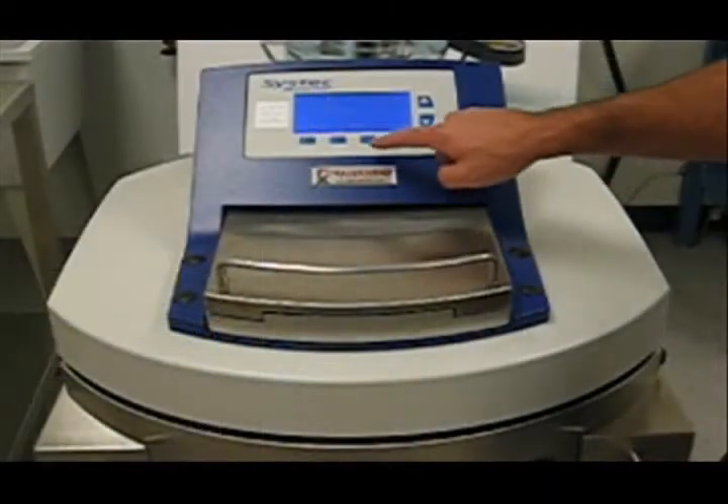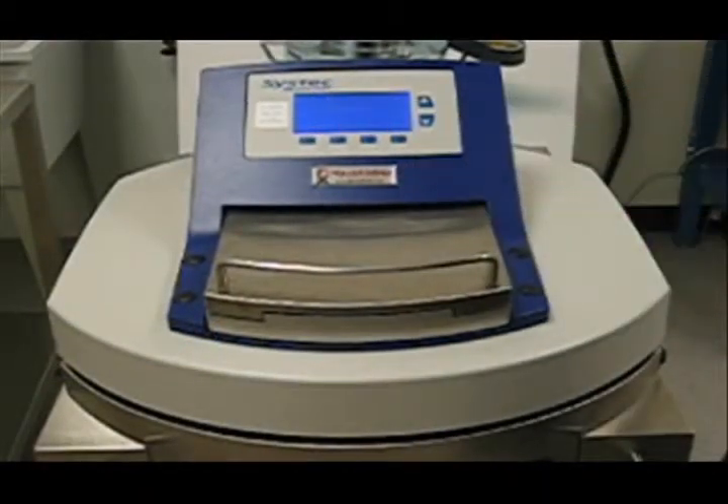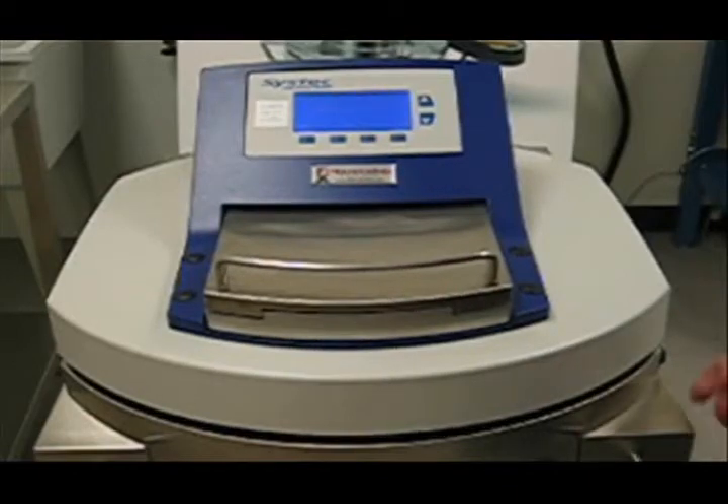To open the door of a SysTek media prep, simply depress the open key. A ring will automatically retract, allowing the door to be opened.